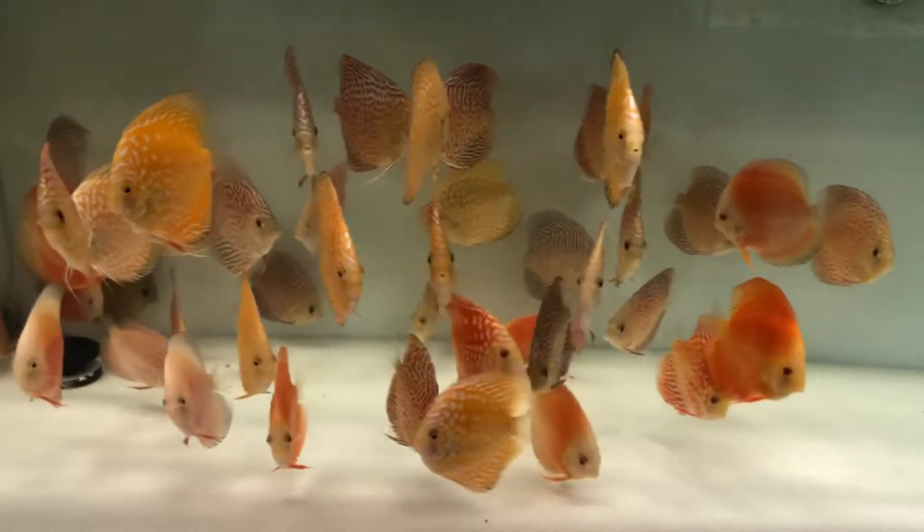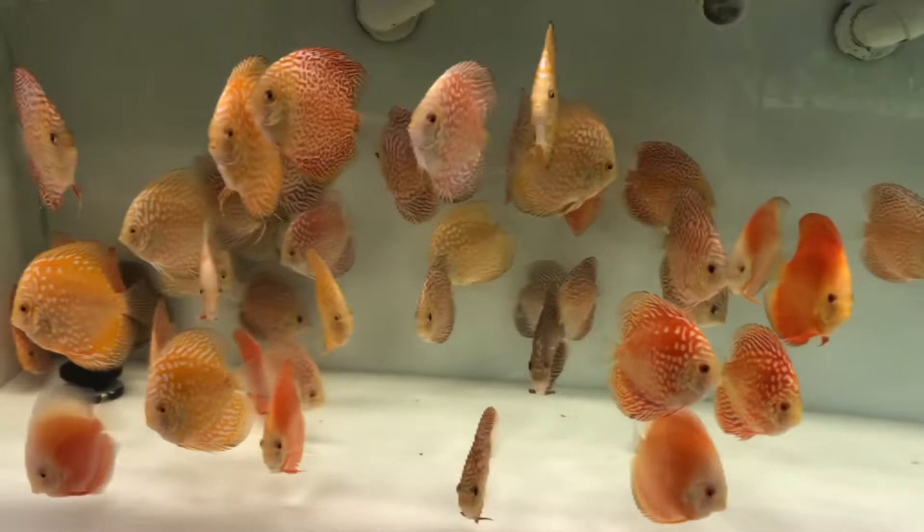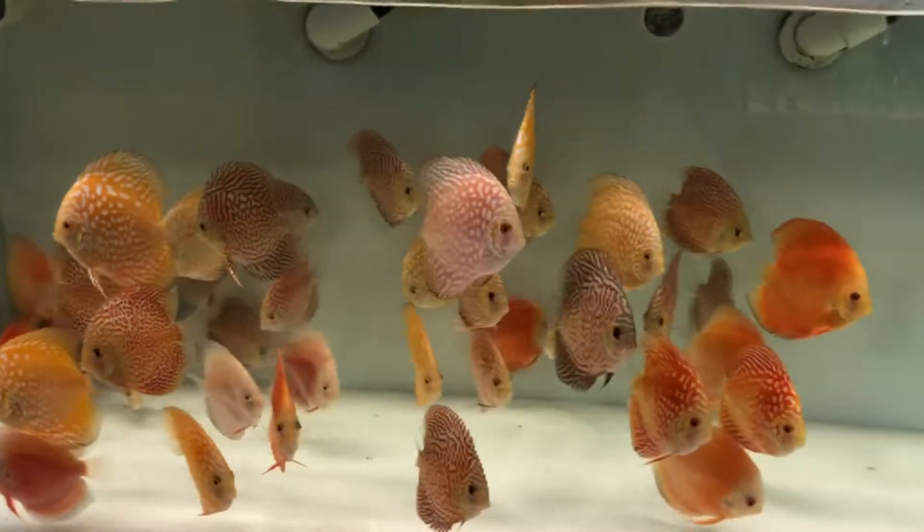I just need to re-home my peacock basses somewhere — probably in the 40 gallon breeder, maybe the 75.